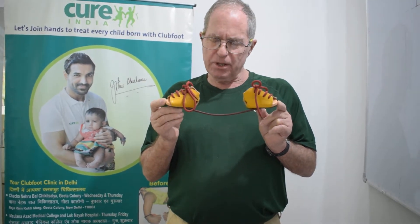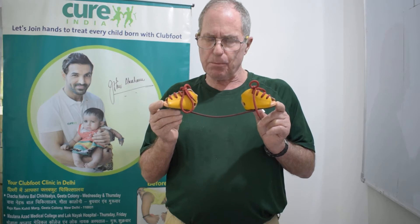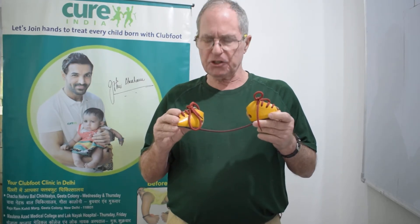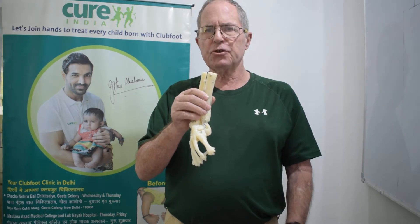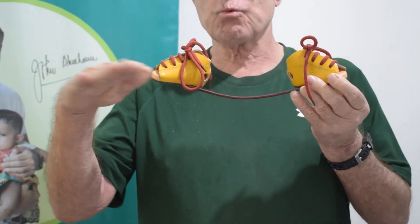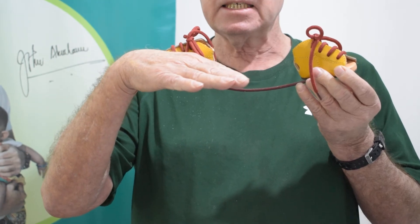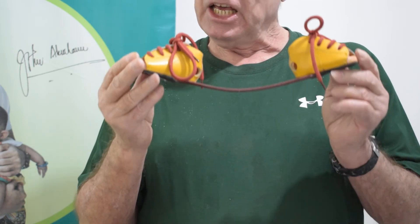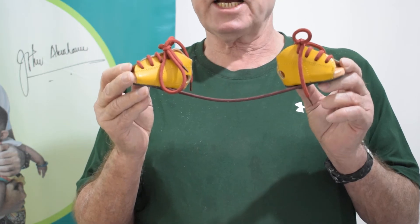The important thing about foot abduction braces is their protective value. It takes weeks and sometimes months to change a deformed foot into a normal foot, but the bracing is designed to preserve that correction. Without bracing, the likelihood of relapse or reversion to an adducted position is frightfully high. Therefore, braces are important to protect the work.